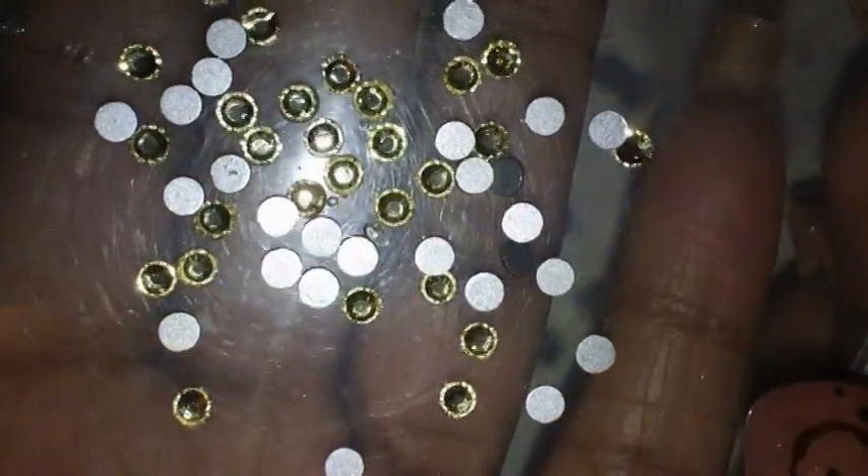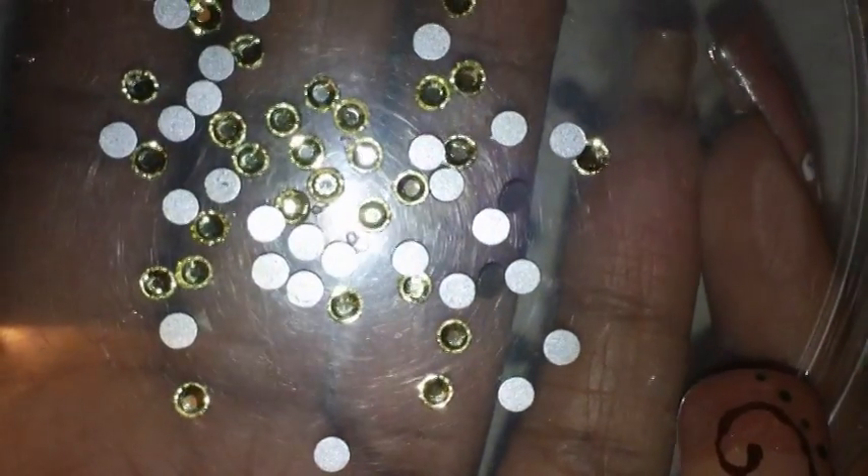Let me try to get a little closer so you can see the color a little better. Hopefully you can see the color of them. So I do have quite a bit of those left.